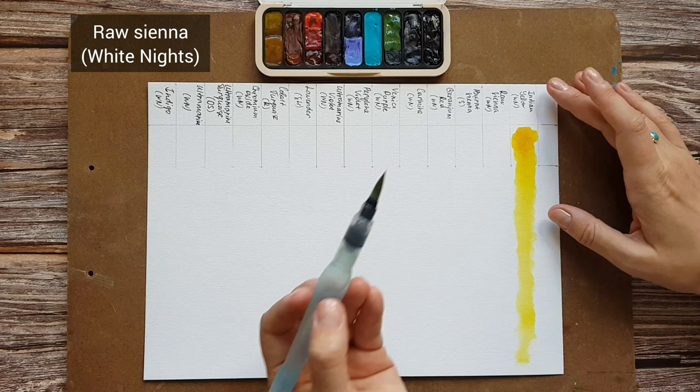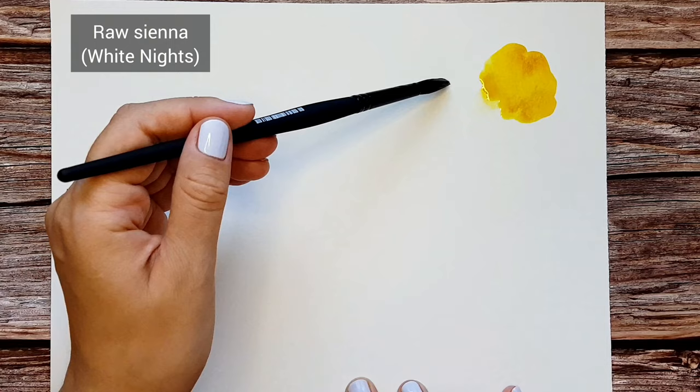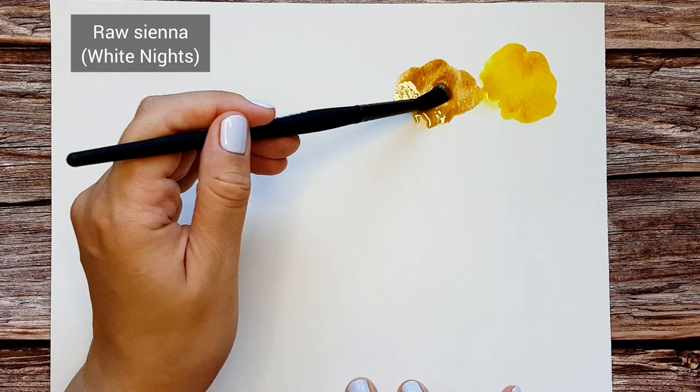Raw Sienna by White Knights. It is a great color for mixing earthy browns and for muting bright colors. It also doesn't go green when mixed with blues, so I like to use it to add warm light when painting skies.